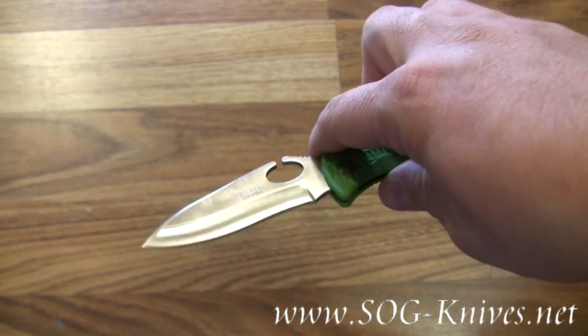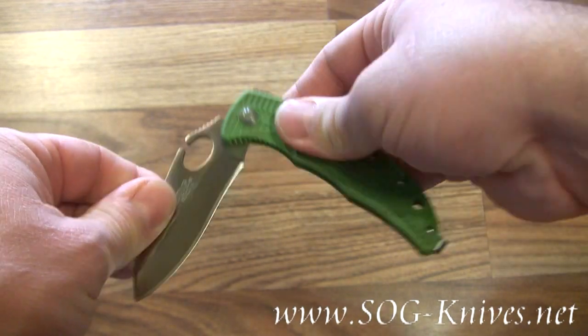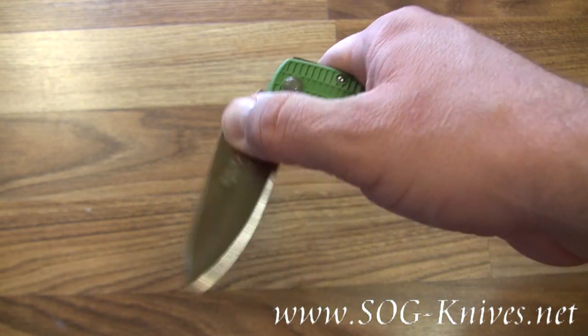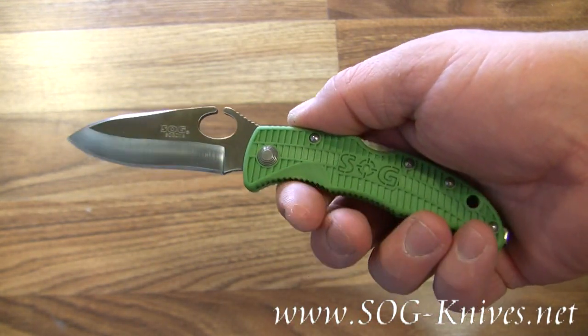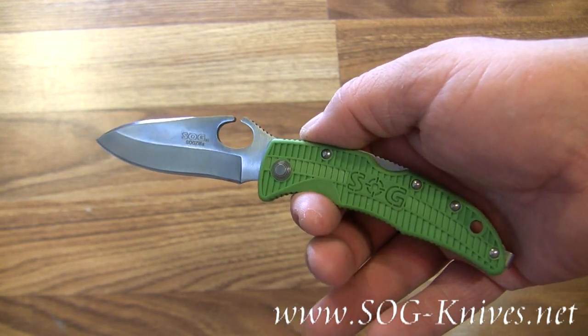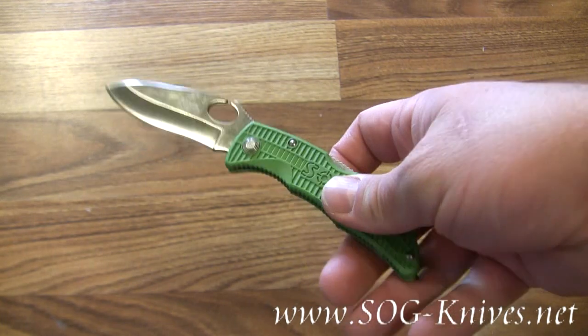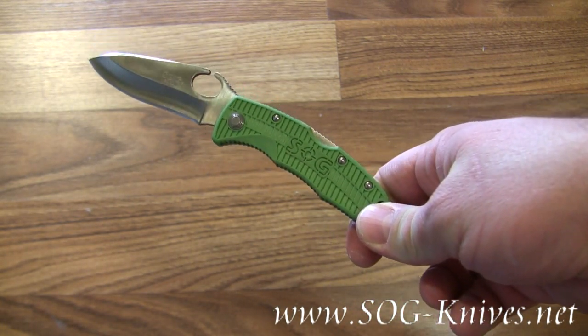The blade is stainless steel and opens with a unique thumb hole design, held in place by a traditional lock back system. You're looking at the SOG Zilla model number GSP01.